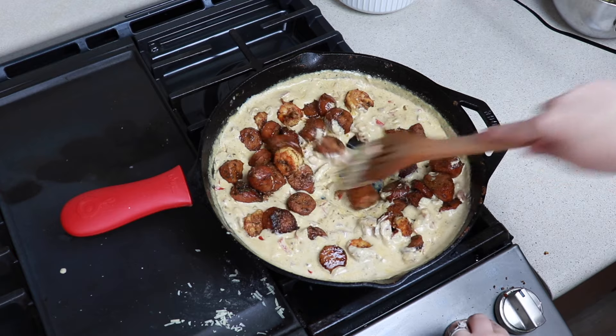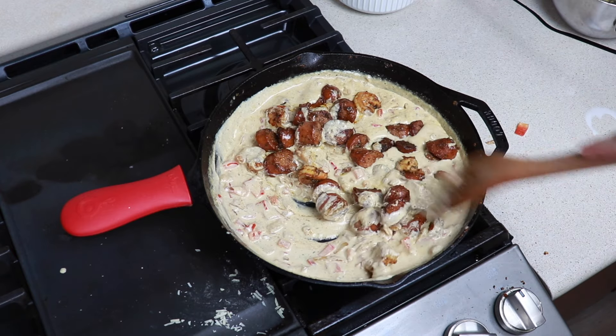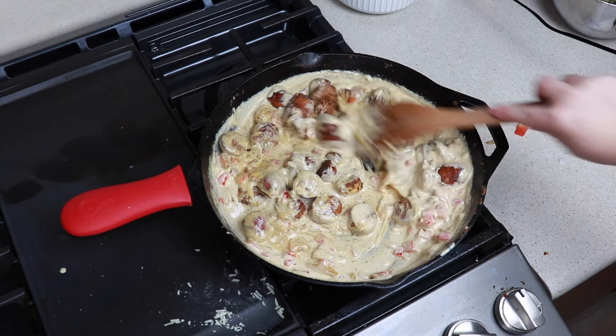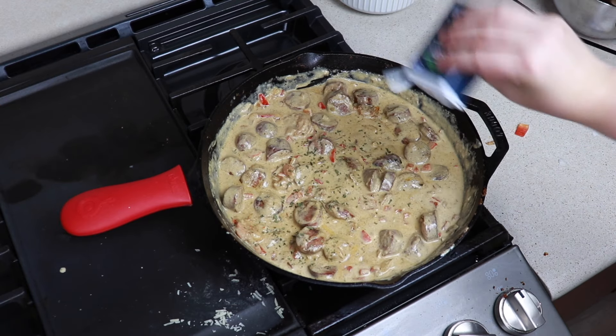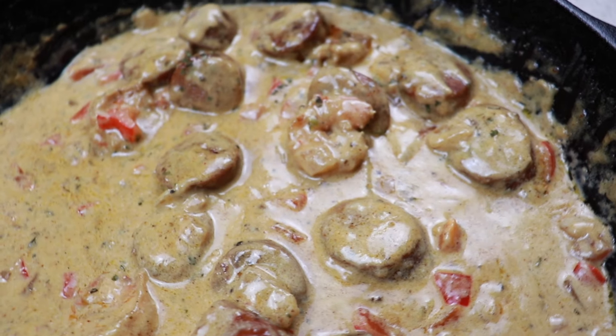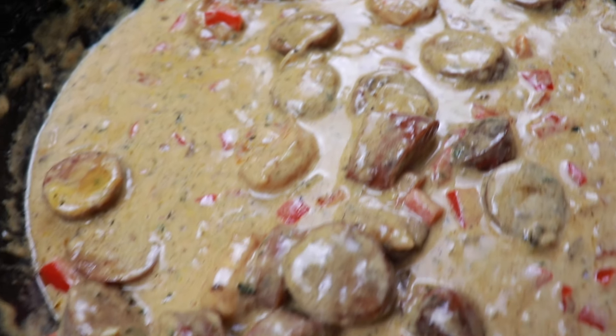This was honestly my favorite meal out of this entire video. I love sausage, anything cheesy, anything spicy — absolutely loved this one. I finished it off with a little bit of parsley and it turned out so, so good. It definitely had some leftovers too.